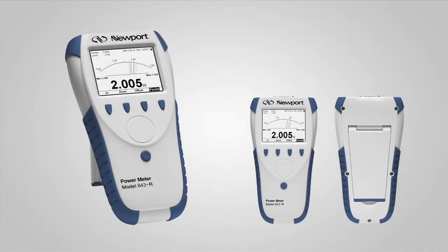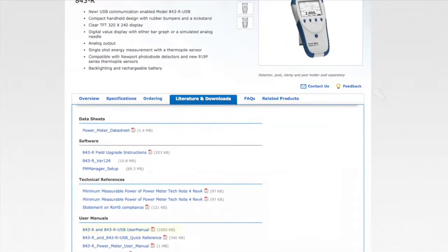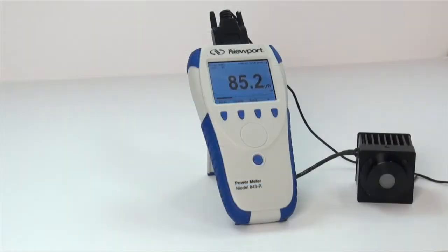Today, we will briefly discuss how to set up the 843-R and 843-R-USB power meters for single-shot pulsed energy measurements with thermal pile detectors. For a more in-depth discussion on this topic, please see the 843-R power meter manual, which can be downloaded from the Newport.com website. In this video, we will assume that you have already done the basic power meter setup discussed in the introduction to the 843-R video.